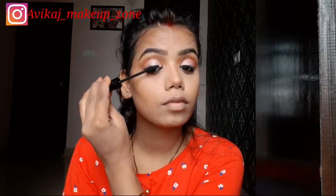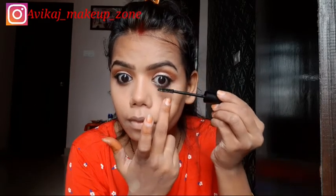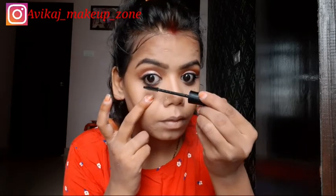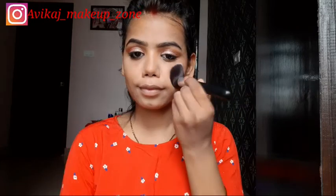I blended it and then applied Lotus mascara — it is a very good mascara. I applied it on the same eye, on upper and lower lashes. Applying on the lower lashes was a bit difficult, but I managed. I also got a look from the same palette and applied it.